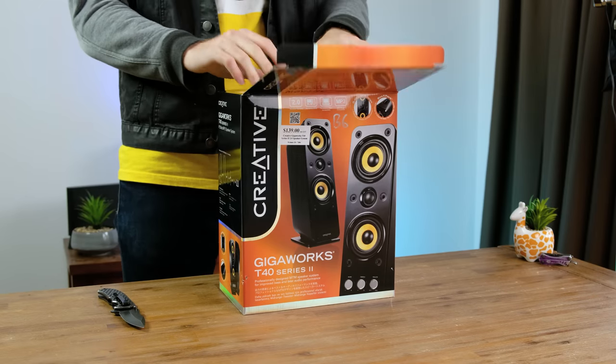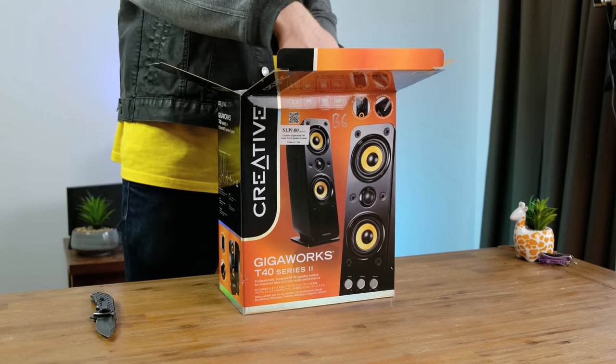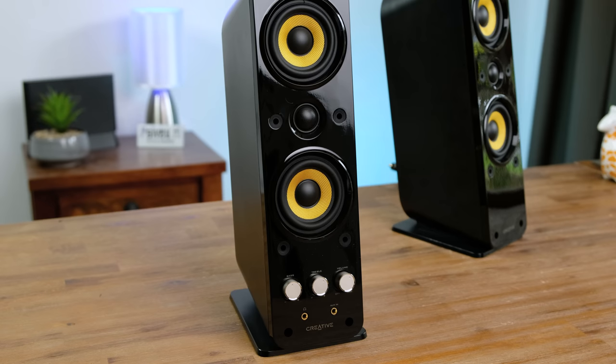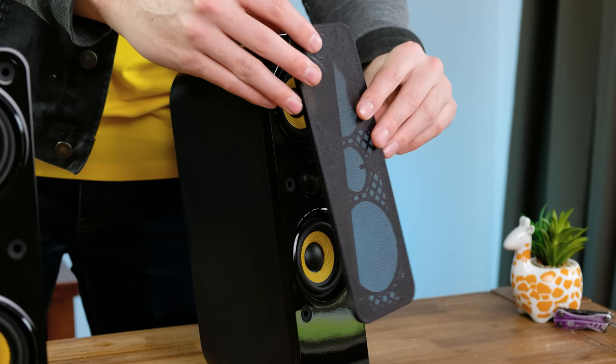The speakers I plan on using are this pair of Creative T40s. They're pretty decent desktop speakers. I wouldn't mix audio with them, but for general listening they sound great. They've also got a detachable speaker grill.